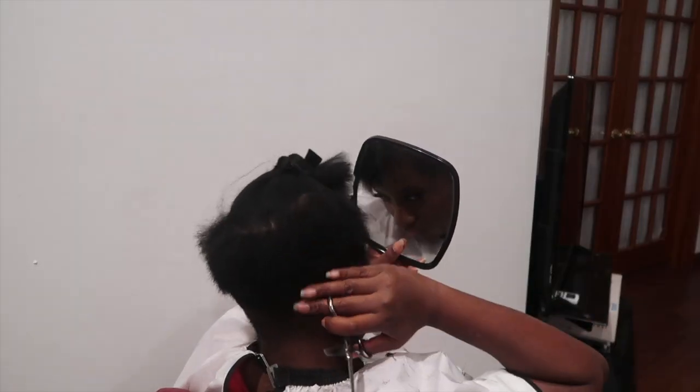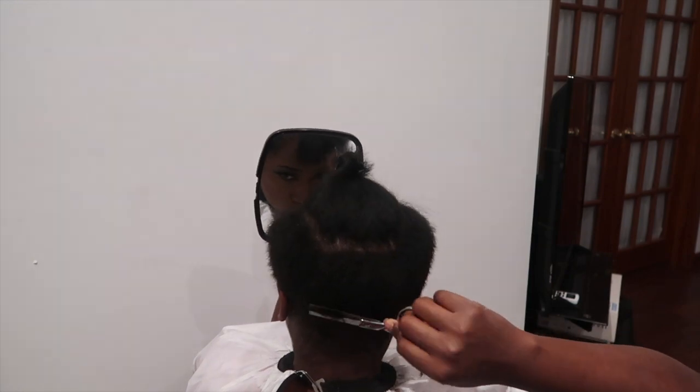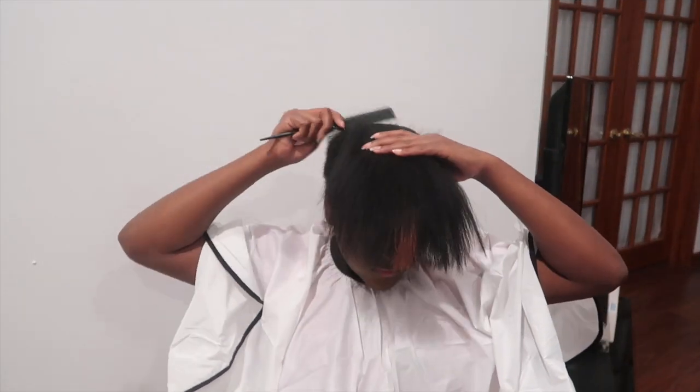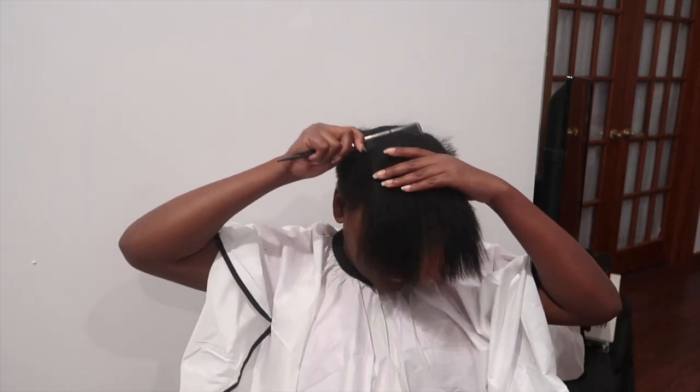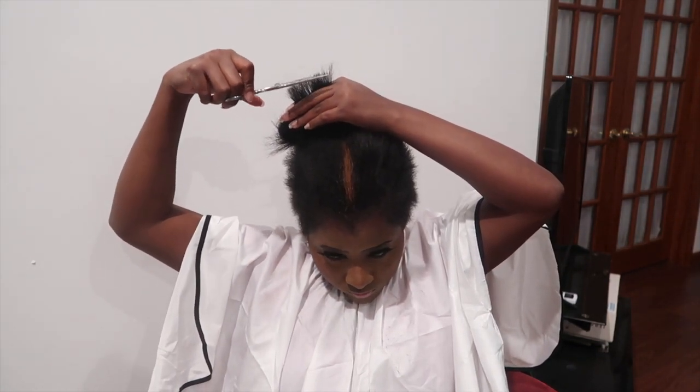I'm going to continue thinning out the sides and the back. My next step is to do the top part and create layers. I'm going to fast forward this part a little — comb everything. This is the easiest way to get layers. I like to hold it and keep these a bit longer. So if I flip it this way, as you can see, this will hang down. Since I went forward, the next step is to go backwards.